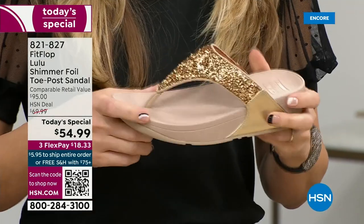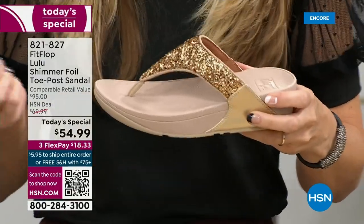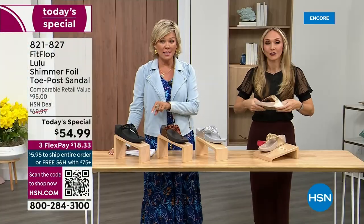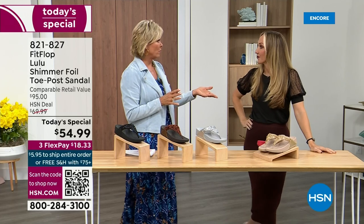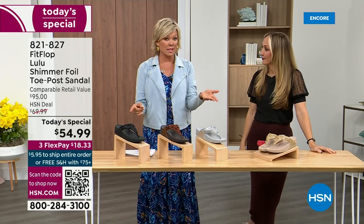When you try your first pair, just make room in your closet. We have some killer styles over the next 24 hours, but nothing is even close to this price point. Our Today's Special price is unbelievable. The last Today Special we had from FitFlop, I want to say it was 2021, and I think it was this price. What have you found where the price is the same two years later? Everything has gotten so expensive.